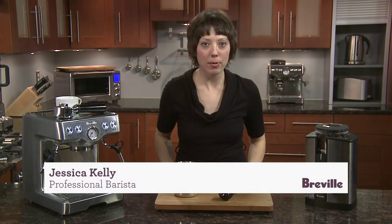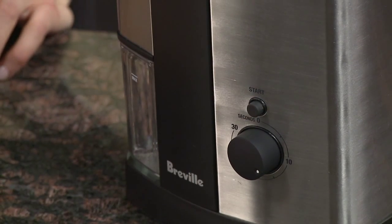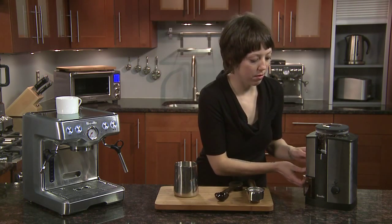I'm going to show you how to make a traditional cappuccino with half and half. It's called a Breve traditional cappuccino. We're going to start with grinding our beans and packing them into our preheated and dried portafilter.